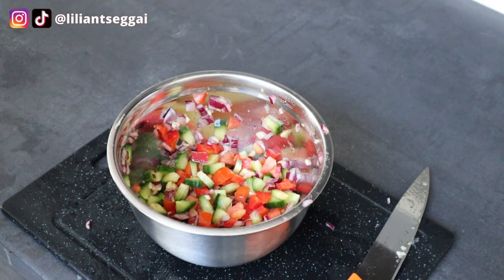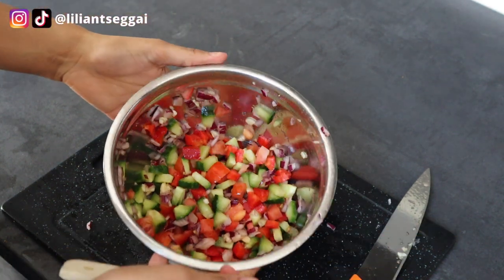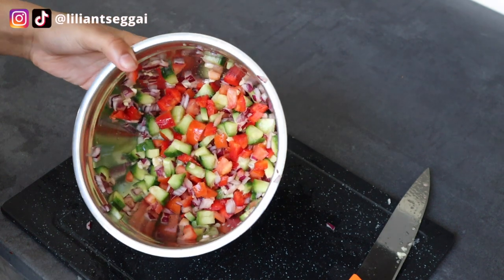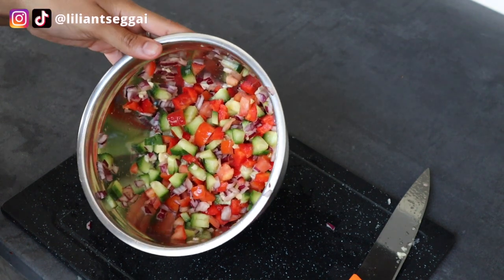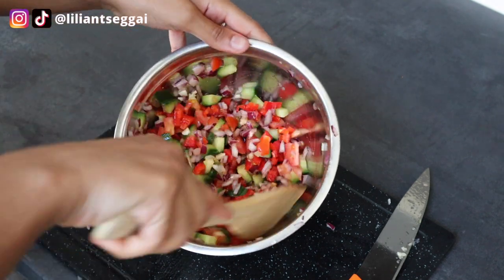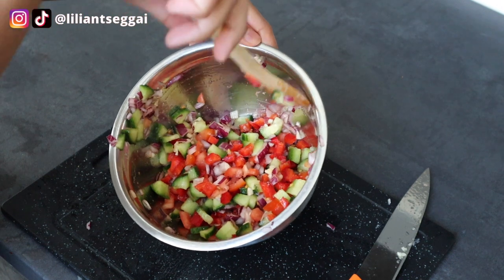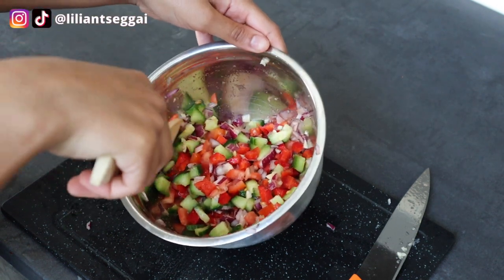I'm sorry if there's not much talking going on — it's just because this recipe is so simple that there's not really much explaining to do. I cut up all the veggies into small pieces; you can do whatever size you prefer. I'm going to add a little bit of olive oil and some seasoning, and check on the potatoes as well.